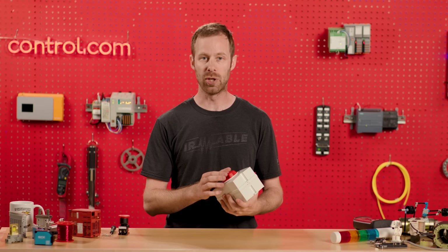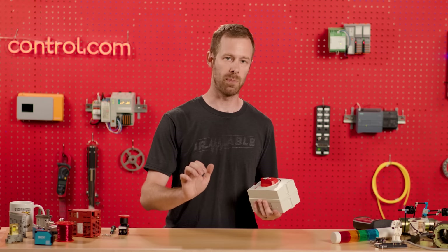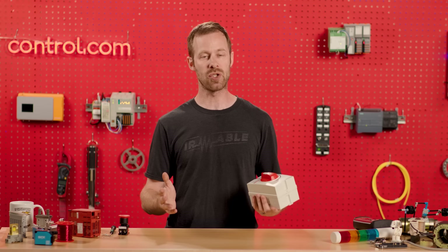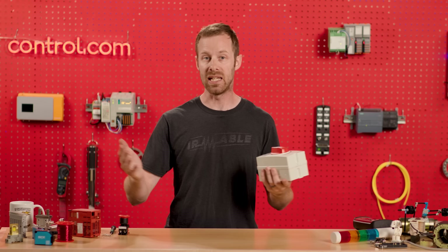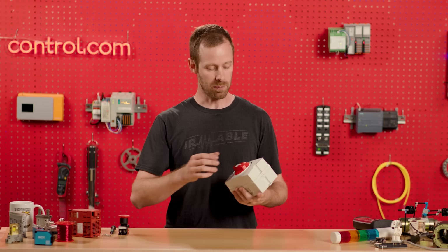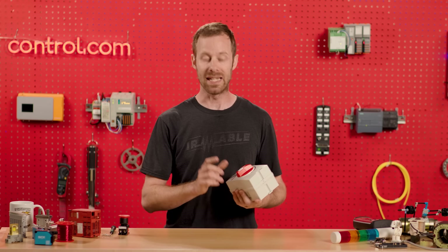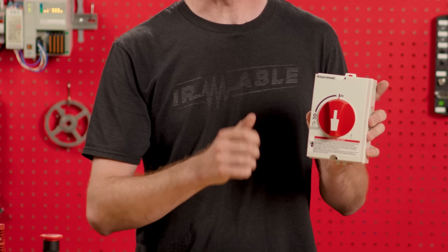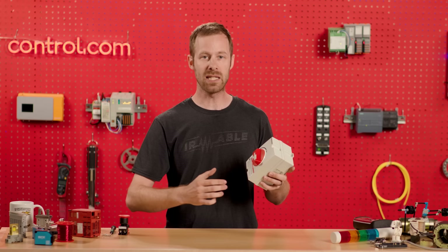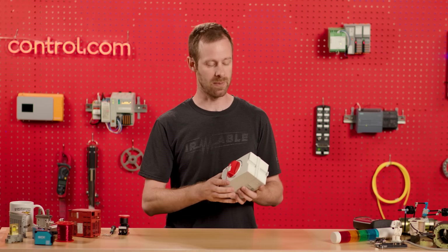What differentiates these from emergency stop devices is that an emergency stop — whether that's a push button, pull chain, or a magnetic switch for a gate enclosure — needs to be installed at the point of access where it's within easy reach for an operator. A disconnect does not provide instant reaction time to something going wrong in the equipment. It can, however, be turned on and off and locked in the off position for maintenance procedures, providing a way to disable electricity to the entire machine it's responsible for powering.